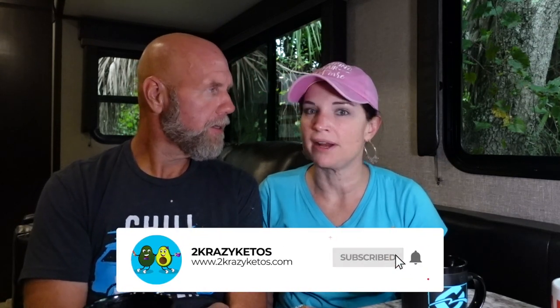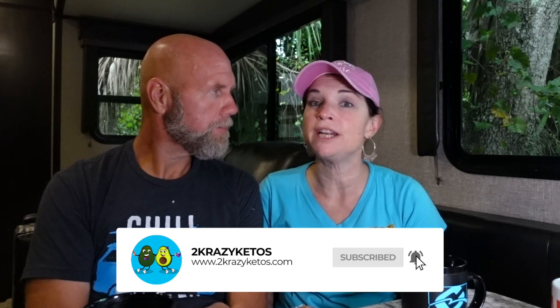You can find us on different social media platforms like Facebook, Instagram, and Twitter. We also have a website, twocrazyketos.com, where you'll find all of our different recipes. We upload at least five new videos every single week, so make sure you subscribe to our channel and hit the little bell icon so you'll be alerted every time we upload a new video.